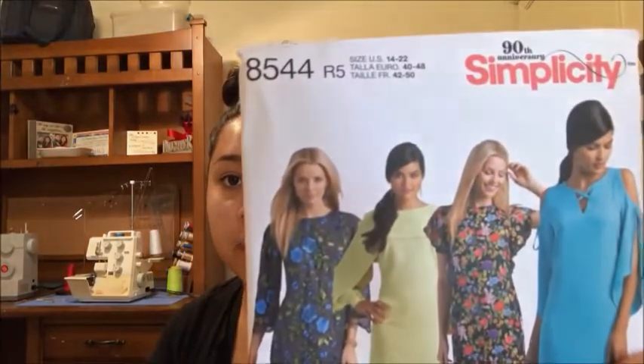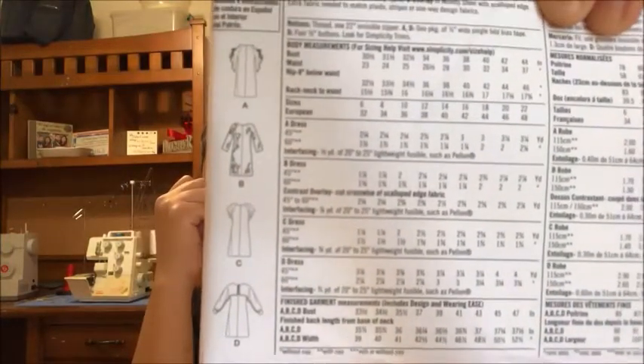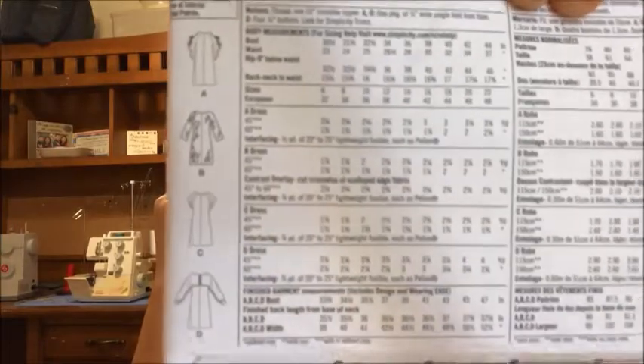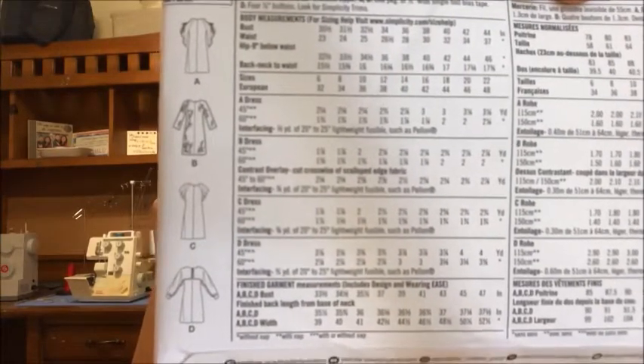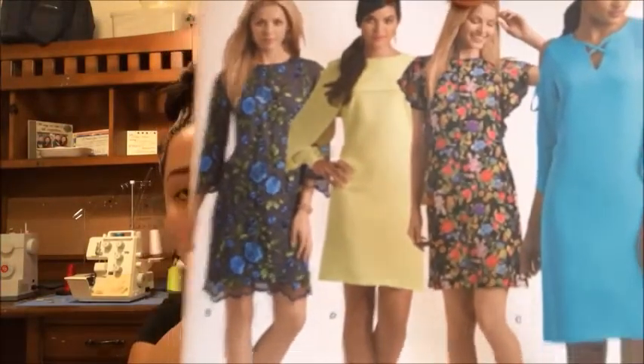The last pattern I got for myself is Simplicity 8544 — it's a dress pattern. I got it because I'm trying to figure out what dresses work for me, and since these are easy to follow and it's summer, I want to take advantage and sew dresses. I like this dress a lot — especially the flower one — but we'll see.